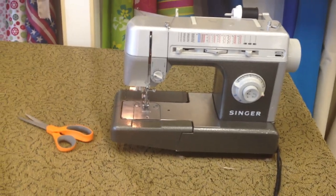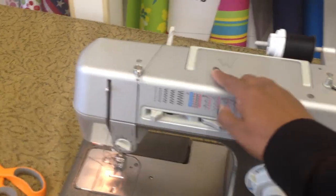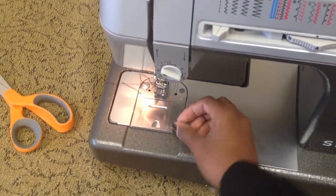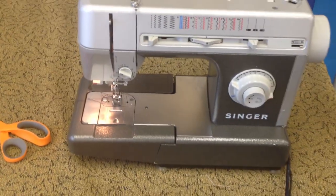I'm just using this Singer — I've threaded all of my guides, spool, all of my guides, and I have my bobbin and bobbin case in there. So now for the maxi skirt, here's what we're going to do.